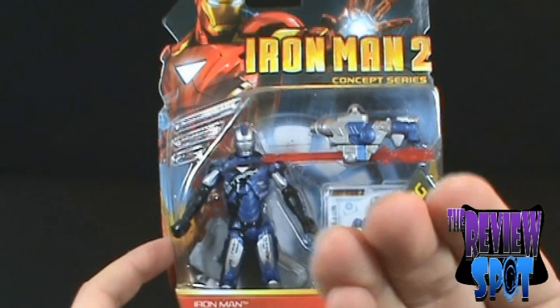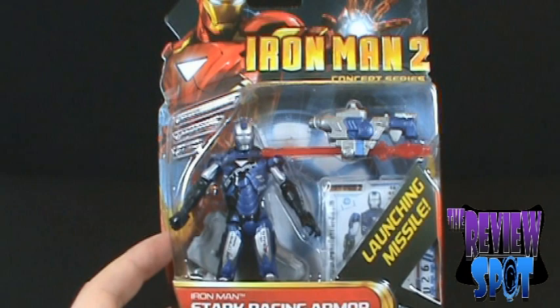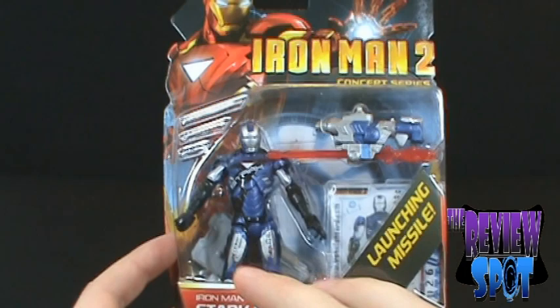The Concept Series is one I've totally avoided in this entire line. I'm not a fan of repaints whatsoever, unless they were in the movie. And this is one of the only few times I would want to pick up a figure that's obviously just the same mold as an existing figure with a slight repaint.